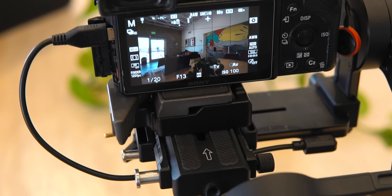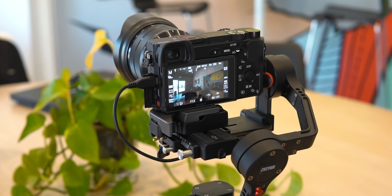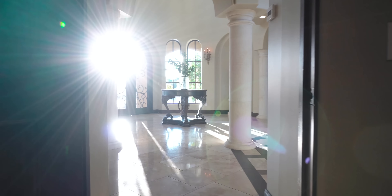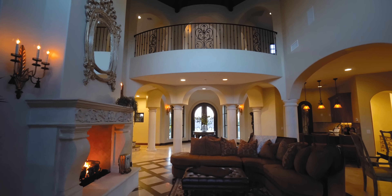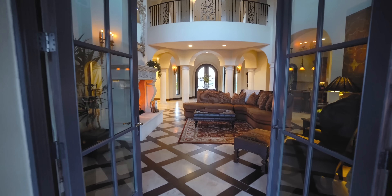Since my Sony a6300 doesn't have the best battery life, I'm able to plug it into my gimbal via the micro USB cable and charge my camera. That means I can get an entire real estate video shoot done on a single camera battery, which makes my life much easier — not having to worry about battery life.